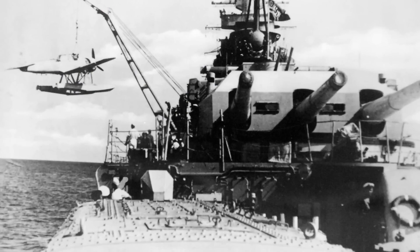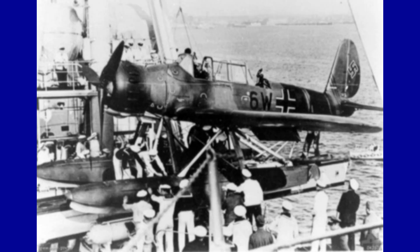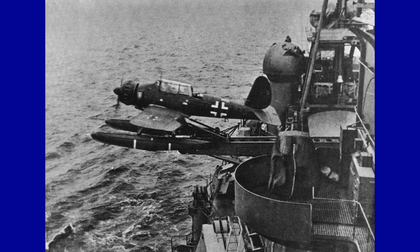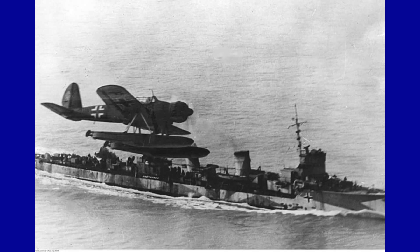The space inside the floats housed the fuel. It was a monoplane of rather modern design, optimized for use aboard the main battleships and cruisers of the German Navy. It could be launched from the ship's catapults and had wings hinged with the fuselage, so that they could be folded back for better accommodation on board.